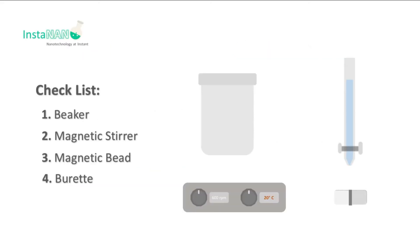So here is the apparatus checklist. We need a beaker, magnetic stirrer, magnetic bead and burette.